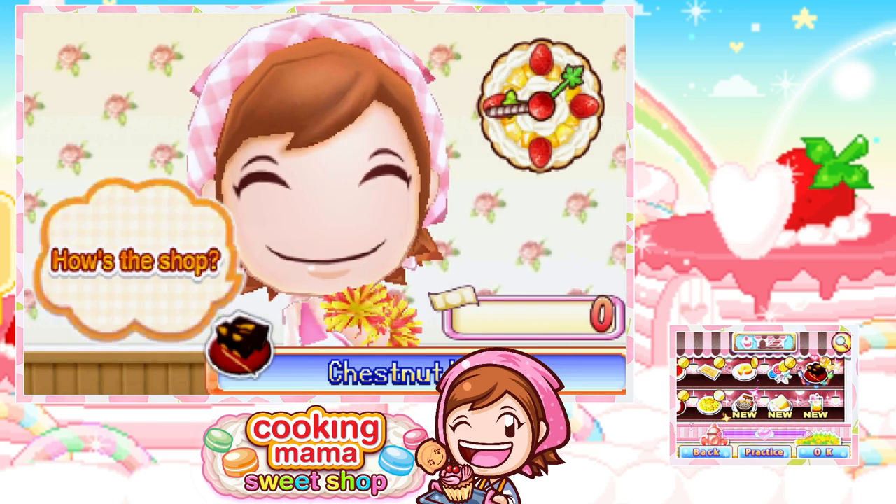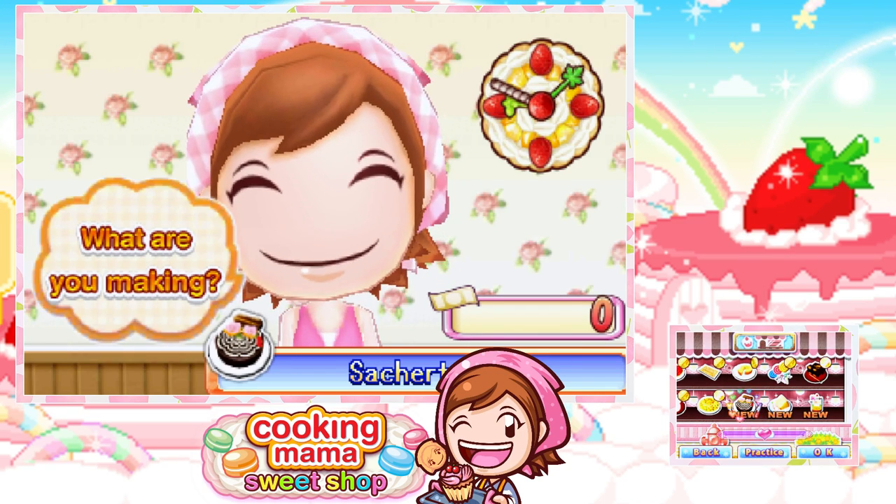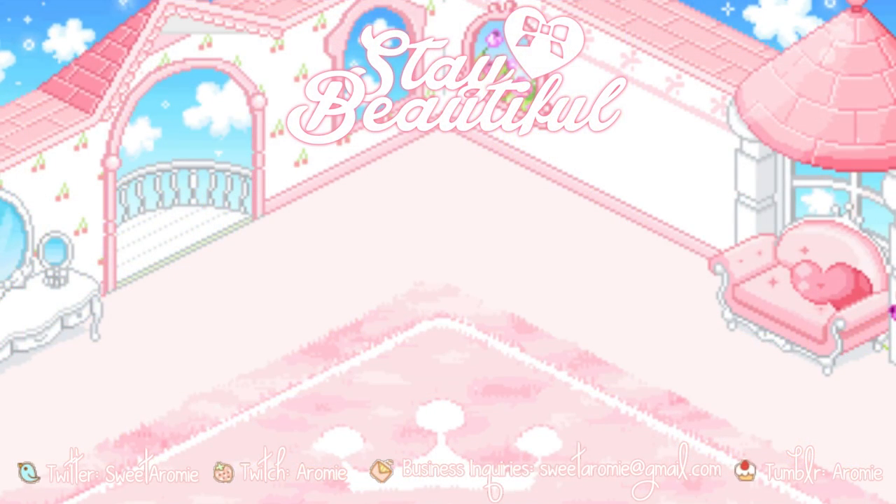There's nothing to unlock on this screen. But tomorrow is going to be the Sachertorte — I'm probably going to Google how to say this word because I feel like I've just butchered that completely. Anyway, thank you guys for watching. Stay beautiful. And I'll see you guys in the next one. Bye.